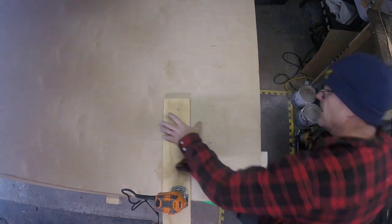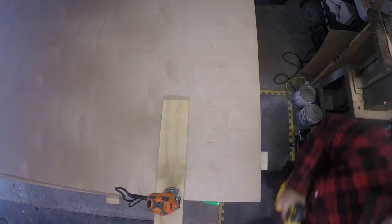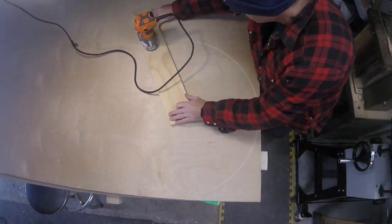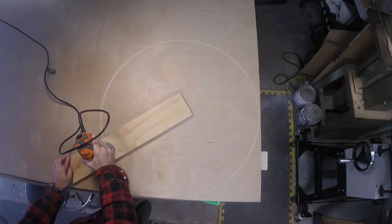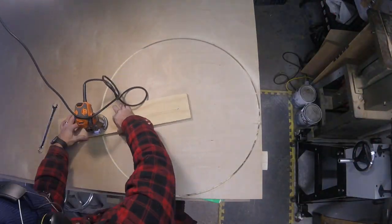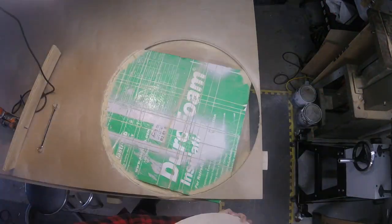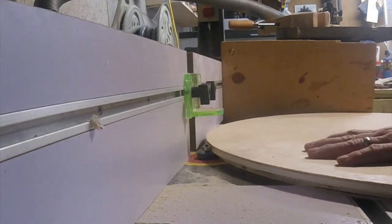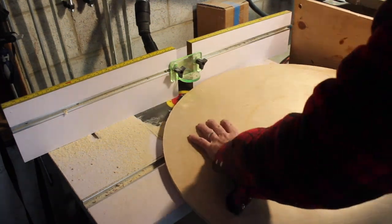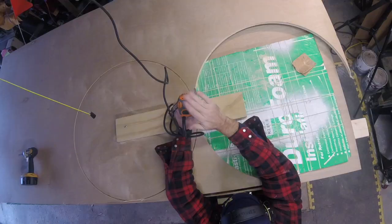Welcome back to Billy Mac Makes. Today we're going to be making a designer coffee table. My wife found this online, but when I saw the price — almost $1,700 American dollars, which converts to about a million Canadian — I thought I'm going to give it a try making this. Now it's a round coffee table.